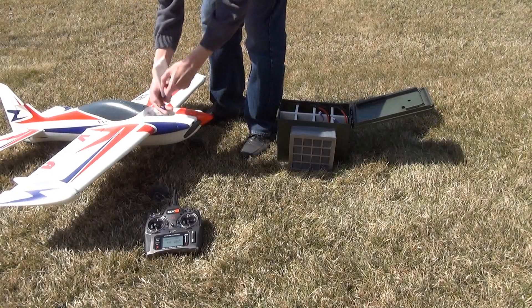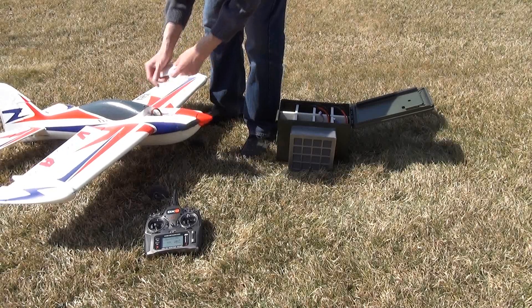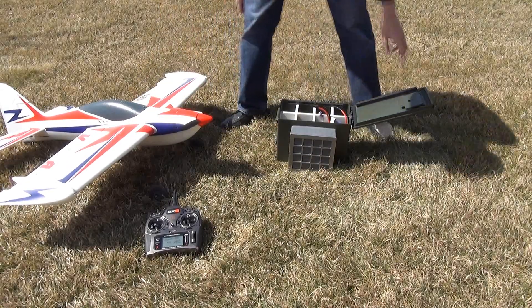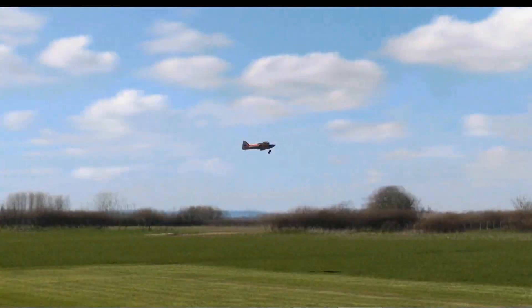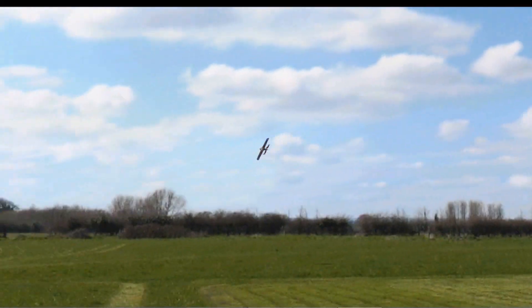Be the envy of your friends at the field, track, or lake. It is a wonder that an RC accessory this innovative has not been available before. Enjoy your hobby worry-free — whether you are flying a plane, a heli, or a drone.